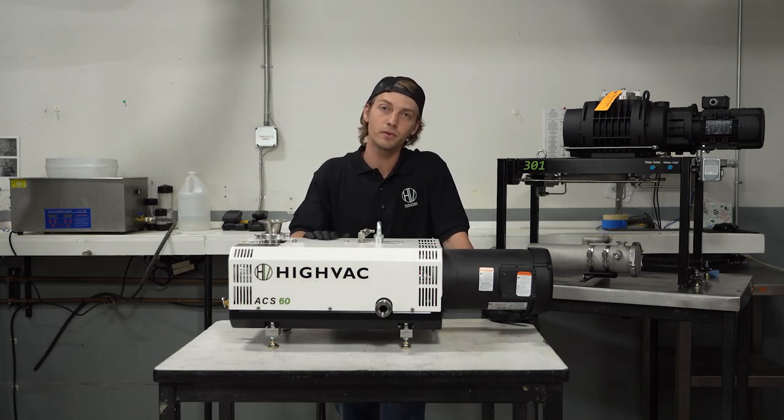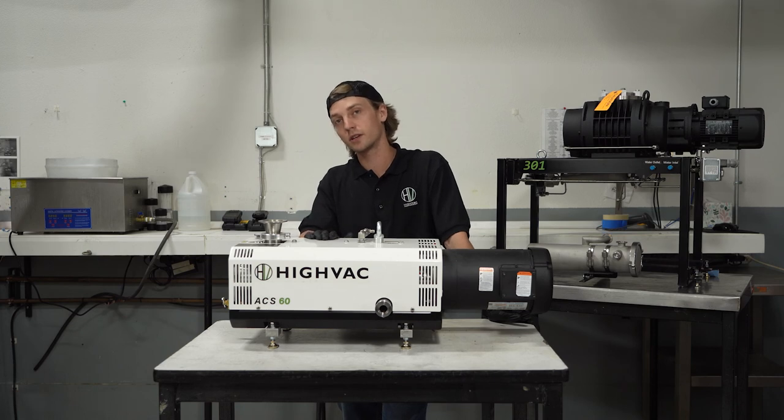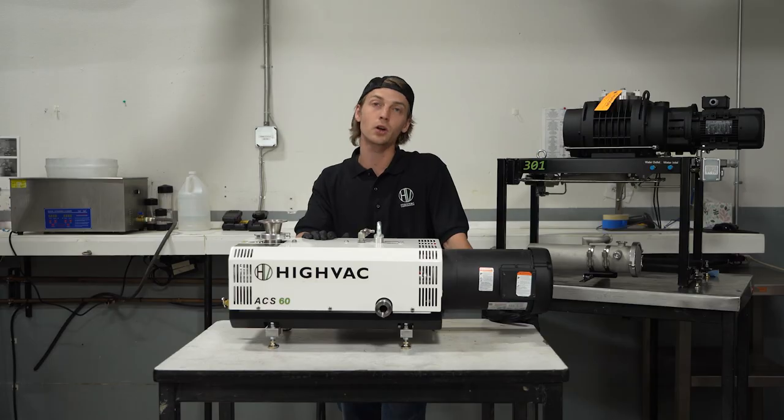That concludes our video on how to free up a dry screw pump with process seizure. We recommend doing an in-service cleaning cycle after this pump goes back into service, which we're going to go over in the next video.